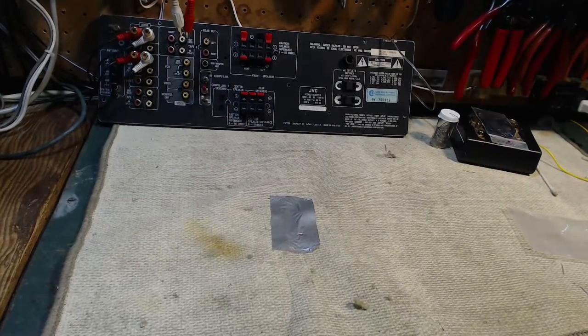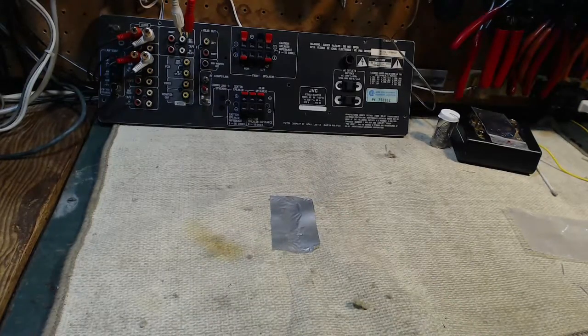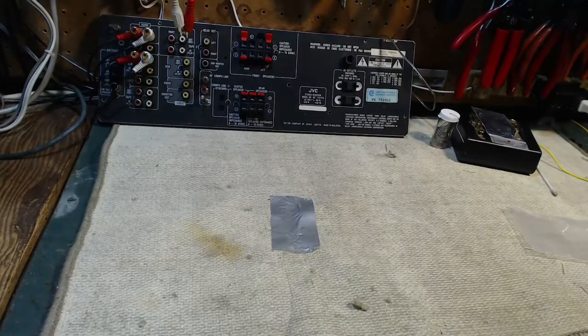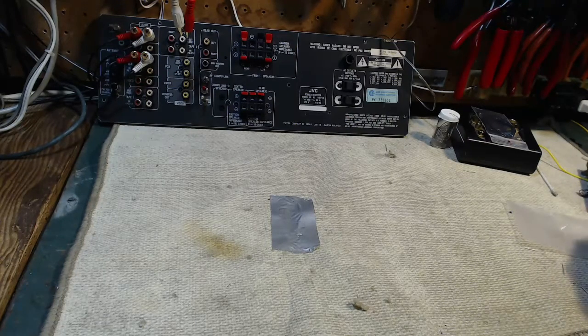Thanks for joining me once again in my shop. Just before I get going on the Calmar again, which I'm going to bring back in and put on the bench — the Calmar which burned a hole in my — I thought I'd show you a couple of things that I've been fortunate enough to acquire in the last week, partially from the generosity of a friend of mine and partially because I was out at a flea market.